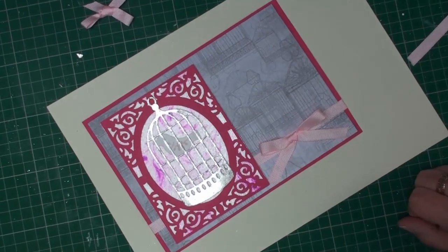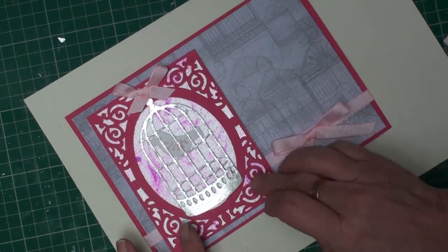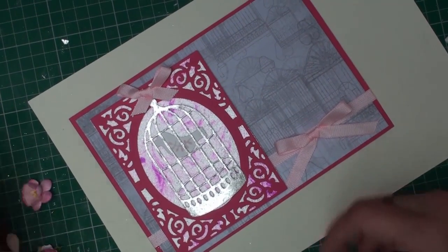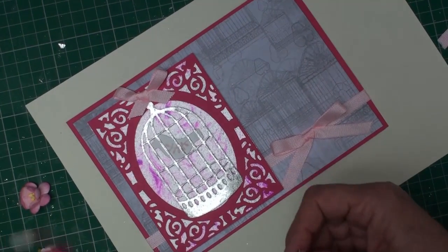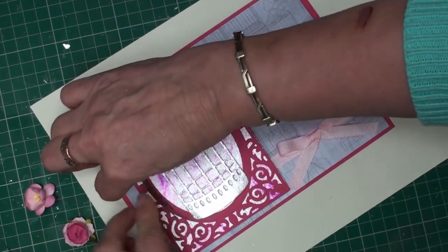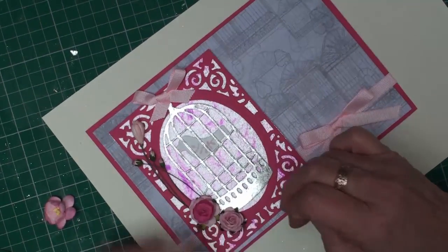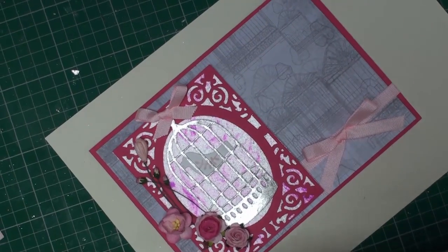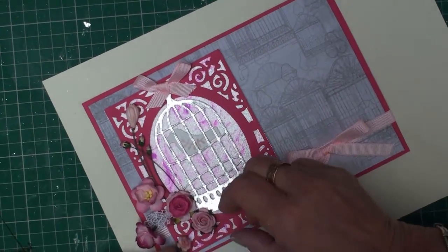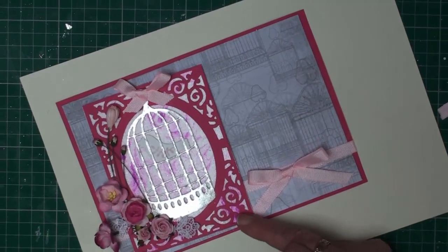Pop your bird in if you're going to use one. I've made another little bow that will hold the birdcage in place, and along this side I'm going to add some flowers and some lace leaves, arranging them so that they frame the birdcage. This is just a dry run, so I'm going to go away and glue those in place.